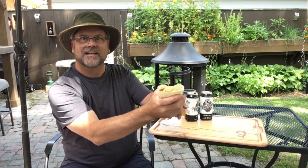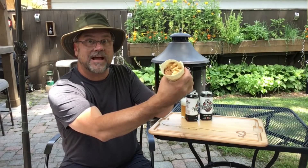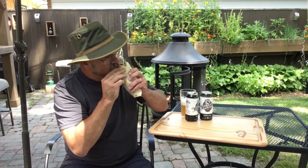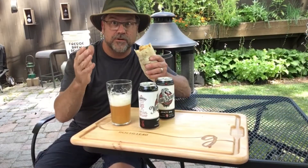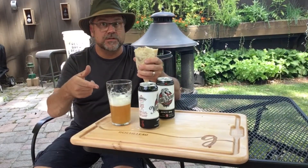Look at that. This is leftover pulled pork from my barbecue cook, and my lovely wife made this mac and cheese. Together they should make an excellent wrap. Wow, that's good stuff. That just tastes like barbecue all over again. We'll wash this down with some of this delicious beer.